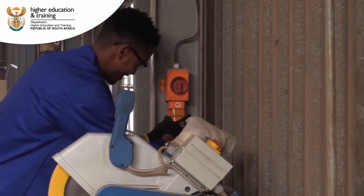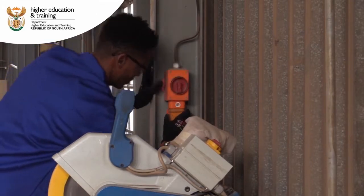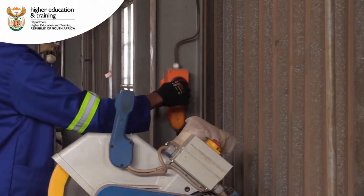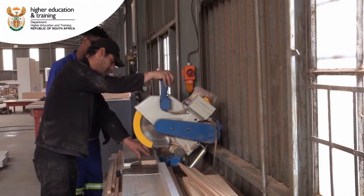As an electrician, when we have completed a task, you need to do a client handover. In the client handover, it is important that you take the client through the installation to show them how the installation functions, where the switches are, where the controls are for that circuit that you've installed. The client must be familiar with all of these elements of the installation that you have installed.